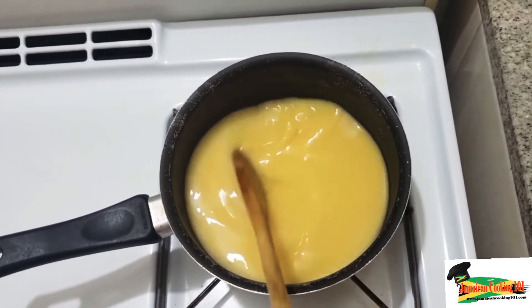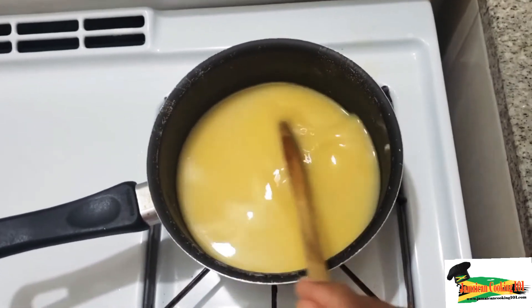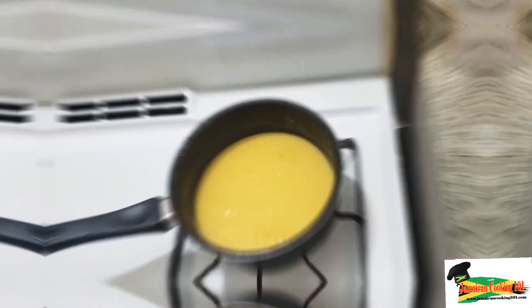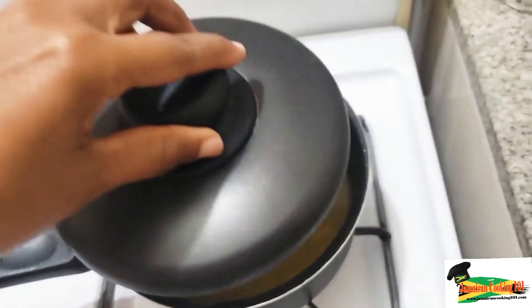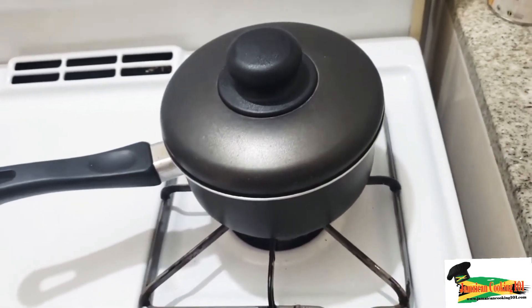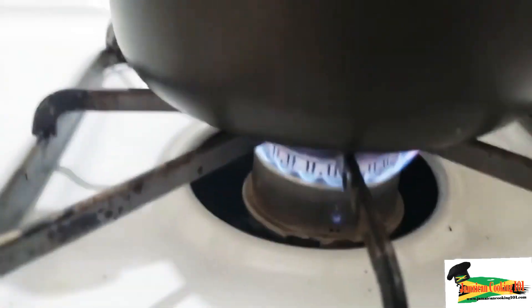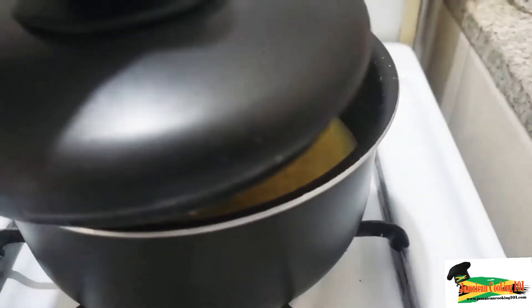We're going to cover the pot so that when it starts popping it doesn't splash all over the cooker. Lower the flame and cover it, and give that around five minutes for the starch granules to continue to expand.